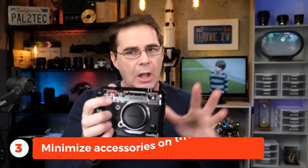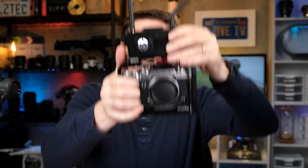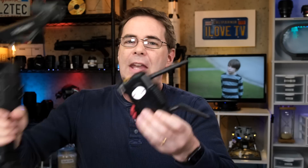You're gonna wanna get as much stuff off the camera as possible. Try to get the camera as lightweight as you can for the gimbal — you don't want it to be heavy. For example, if you happen to have an HDMI transmitter, instead of putting it on the camera, which can weigh it down, you can attach it to the side of the gimbal.